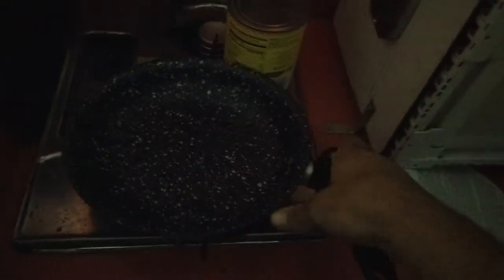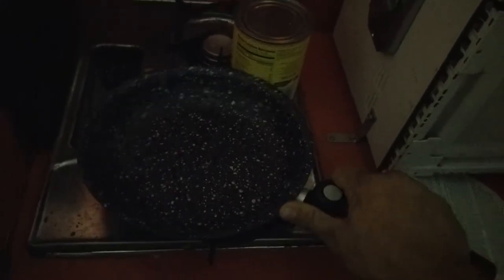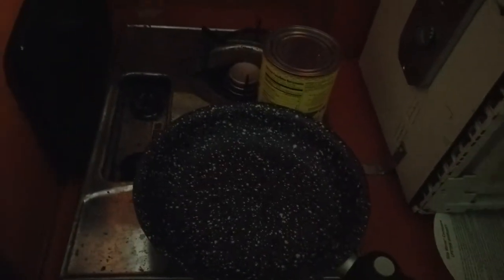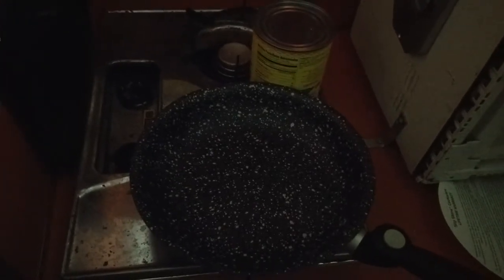I bought it because it has a fold-up handle, and with my small cupboards a folding handle is really nice. Now, one thing it says if you end up getting one of these: never use it on high heat — the high heat will destroy the pan. We're going to go ahead and cook some actual food here, not just a piece of ham like last time, and I'll show you the process and the finished results.